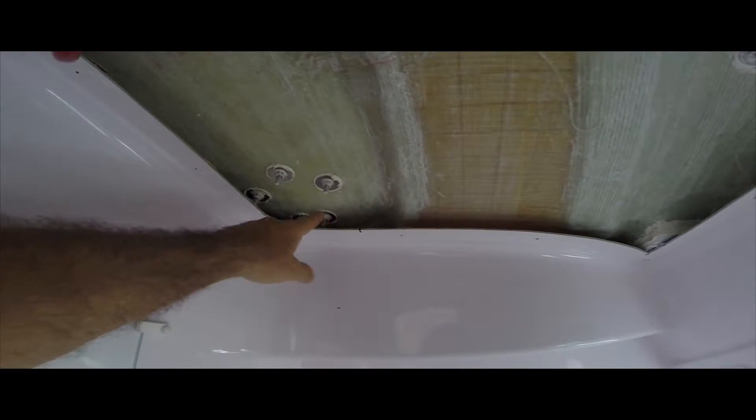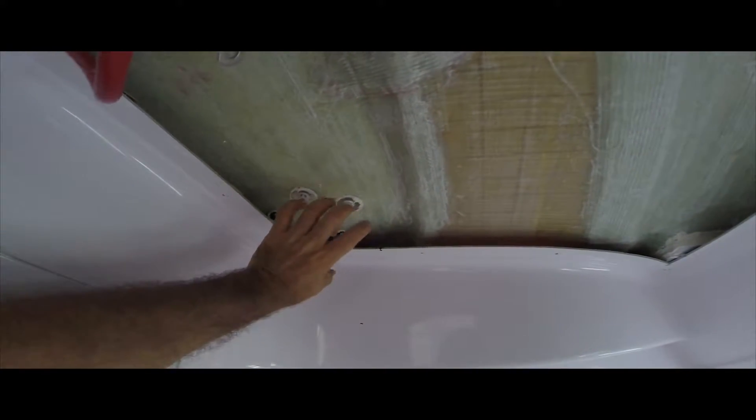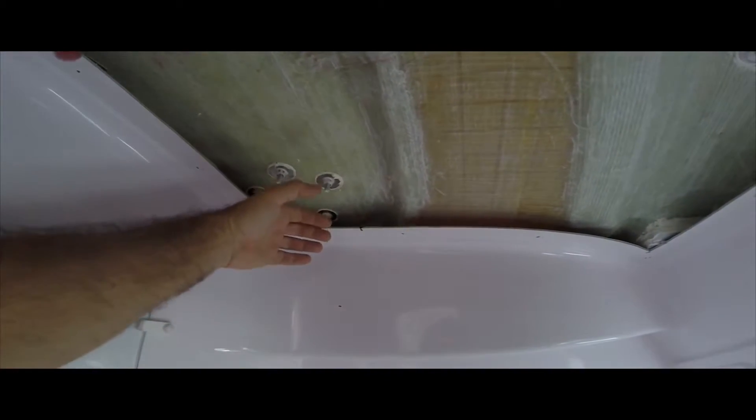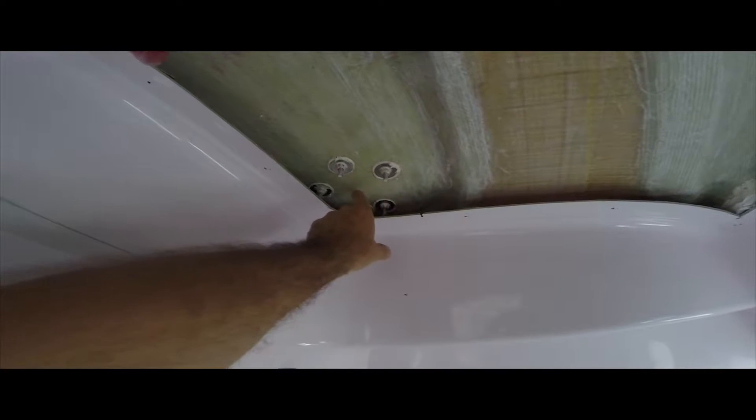I'm going to undo these and pull the old winch off. Sadly, I can't use these holes. I'm going to have to turn the winch around slightly because the motor has to sit here and come down through this side. If I use the original holes, the motor is too far across - and even if I cut out this entire side headliner, it still doesn't fit. So I have to drill new holes. I also have to drill a massive hole through here for the spline that comes down through it.